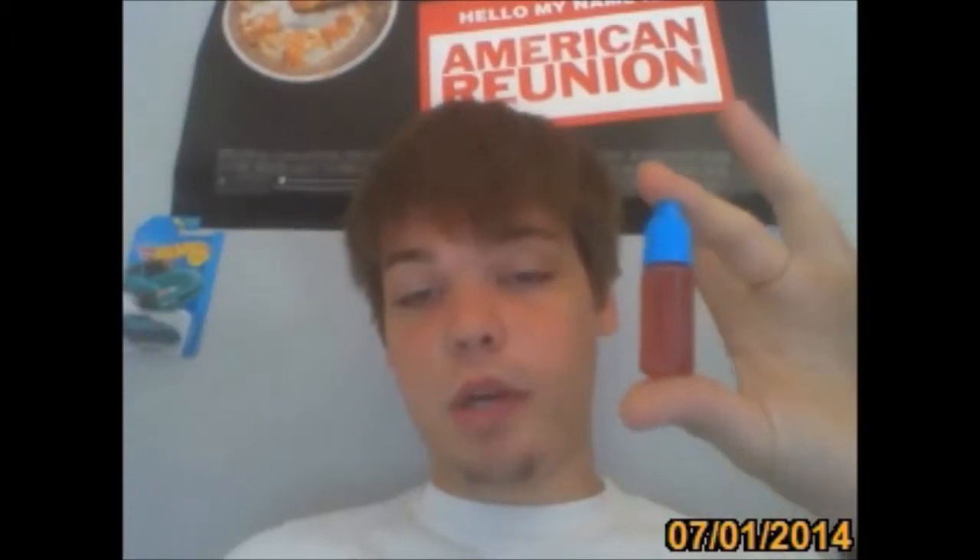I just got my Guar e-juice from Mt. Baker Vapor. I have not used all of this. I put some in this bottle right here to put in my beloved Kayfun that I use every day, because I don't drip every day. I've dripped a few times and so far it's actually really good. I just got it today.